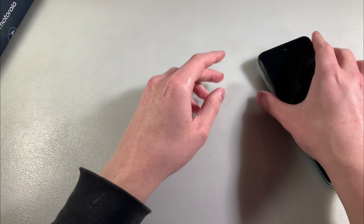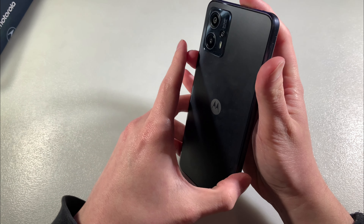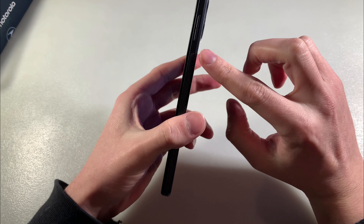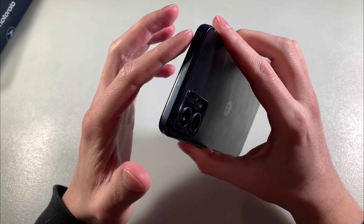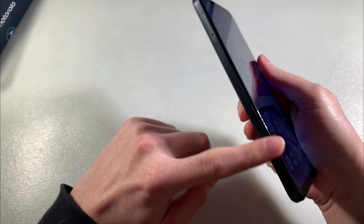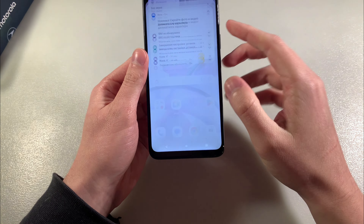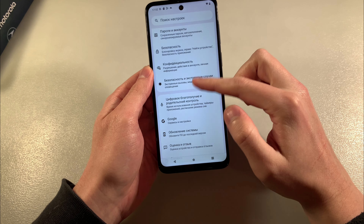Now let's talk about the device. The device is made of plastic. On the back side there is a triple camera, and on the front side a 6.5-inch display. On this side there's a power button and volume buttons. On the downside there's a Type-C port, speaker, and microphone. On the upside there's a headphone jack, and on this side a slot for two nano SIM cards and a micro SD card for memory.